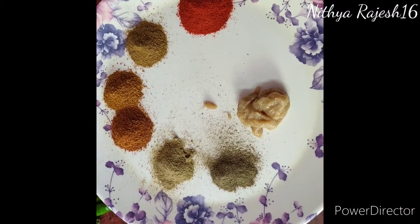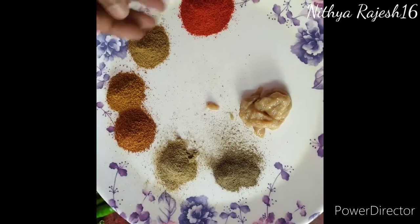This is a very tasty recipe for our channel, which is Paneer Tikka Masala.